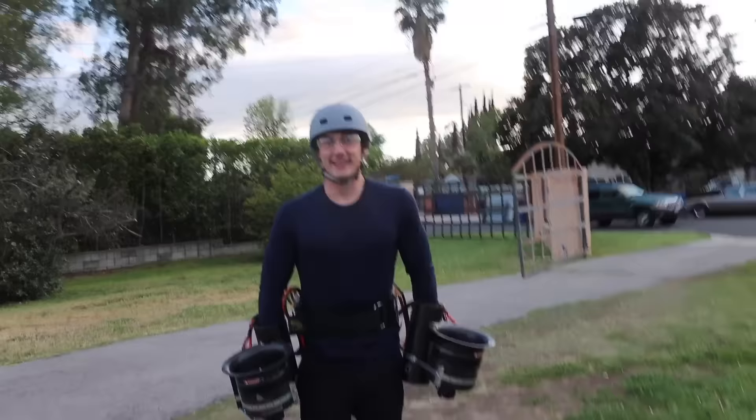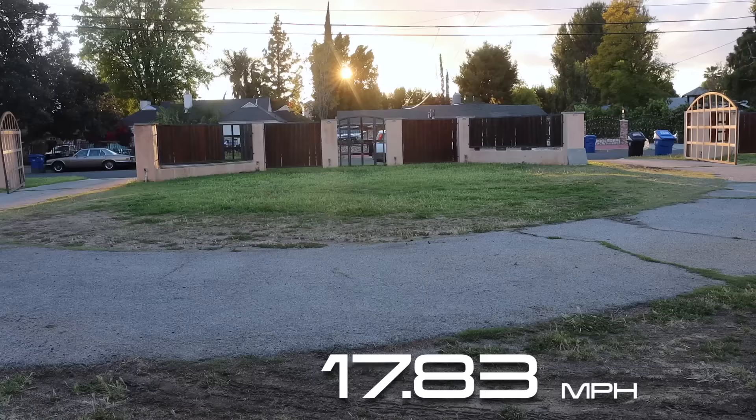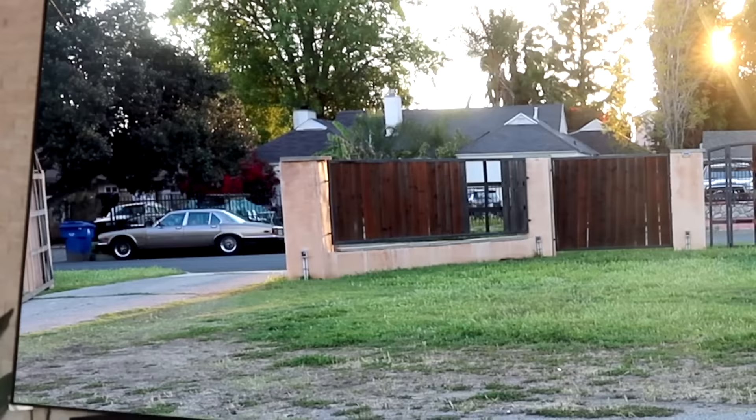The jets look lighter and definitely make it easier to run. Good news: they didn't slow us down. I calculated my regular speed at about 17 to 18 miles an hour — fast as hell. Overlaying the clips, I went a smidge faster with the jets. But the bad news is it's going to be really hard to go any faster.